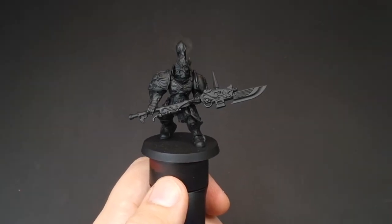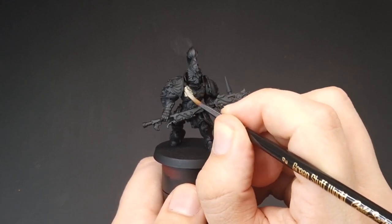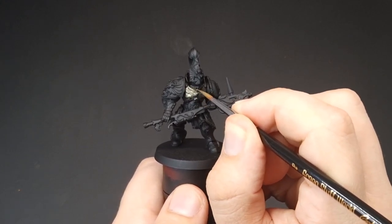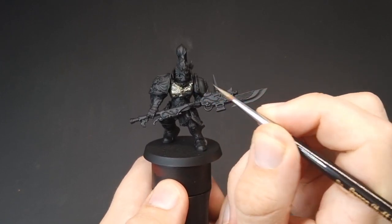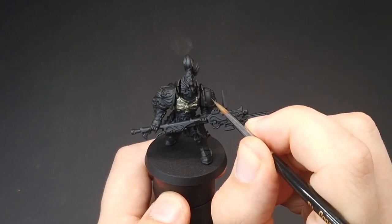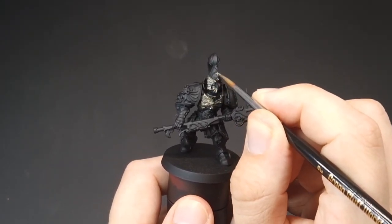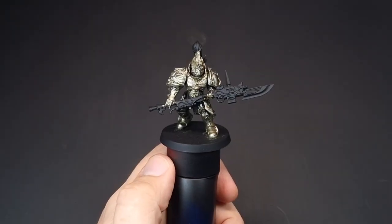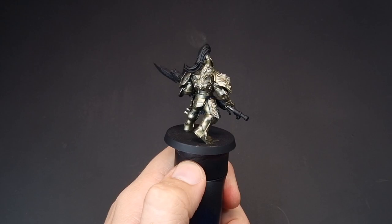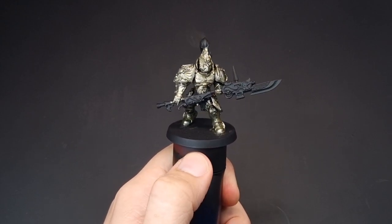Once you've made your mix, it's just a simple case of painting this over all the parts of the Custode that we want to be gold, which is pretty much most of the model. We're just going to exclude things like this part here on the shoulder pad, because that is going to be purple. Once you've got that cold gold all over the model - this was about two to three thin coats - this is the effect.